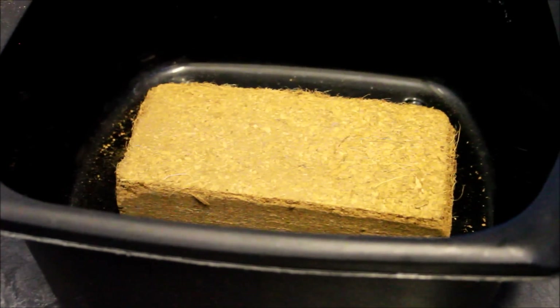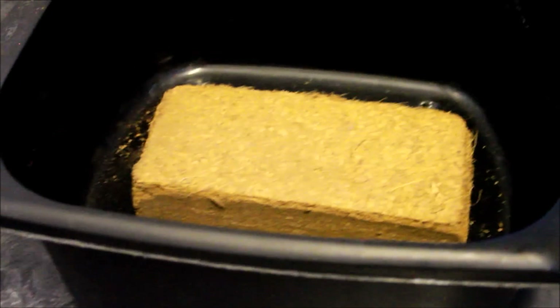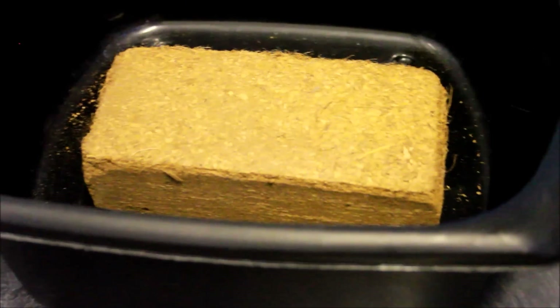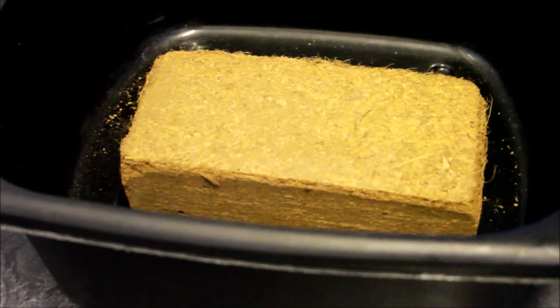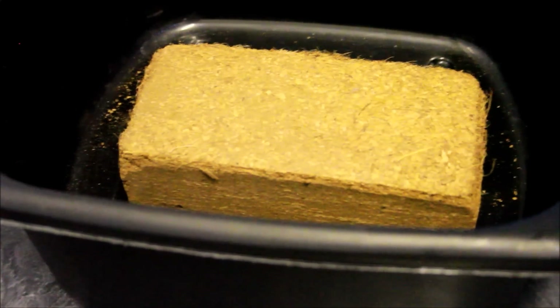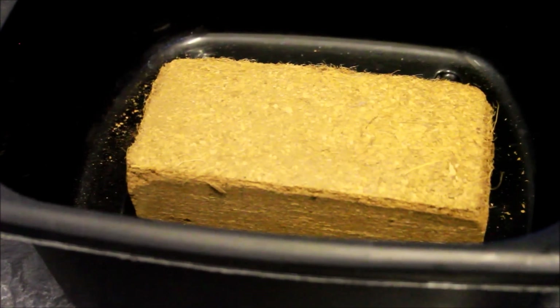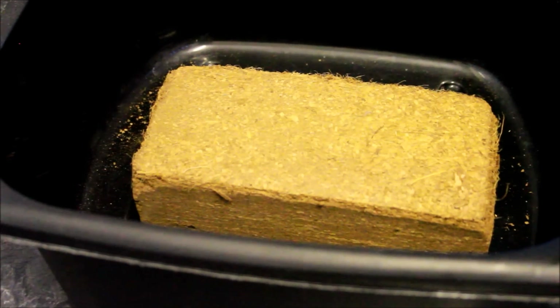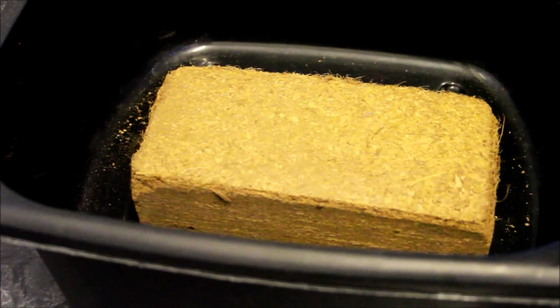I've put the Eco Earth in the bowl, and this will expand to enough dirt for about 2 geckos, or 2 vivariums if they're about 2 foot by a foot. It will last for 6 months. It also will absorb odours and waste products, so that's actually really good.